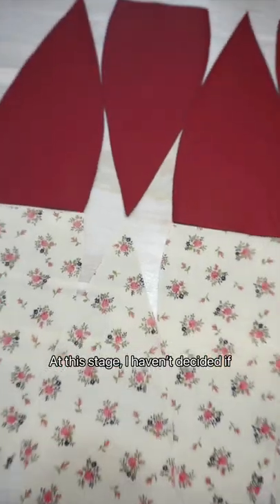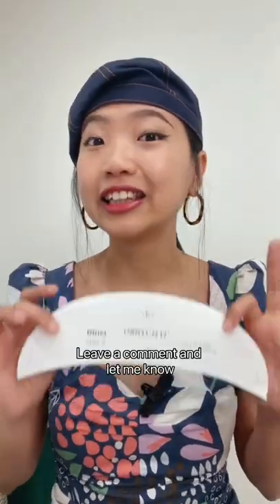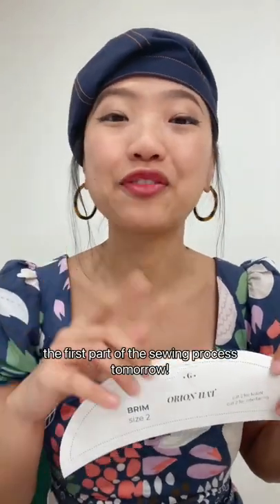At this stage, I haven't decided if I want to make the faux leather hat with a brim or without the brim. What do you think? Leave a comment and let me know. Don't forget to stay tuned for the first part of the sewing process tomorrow.